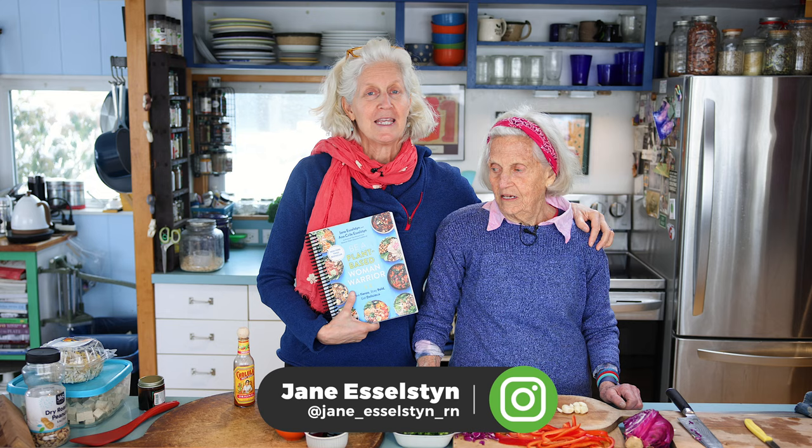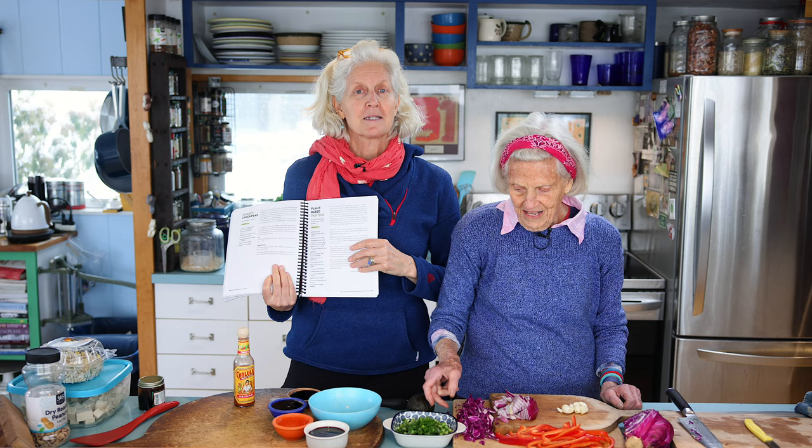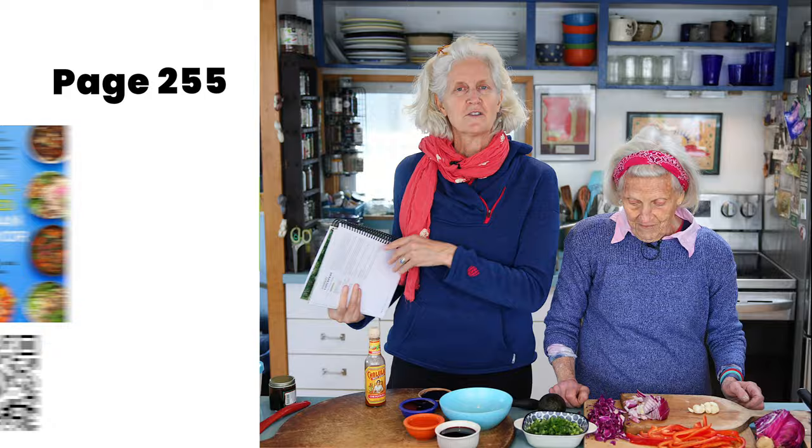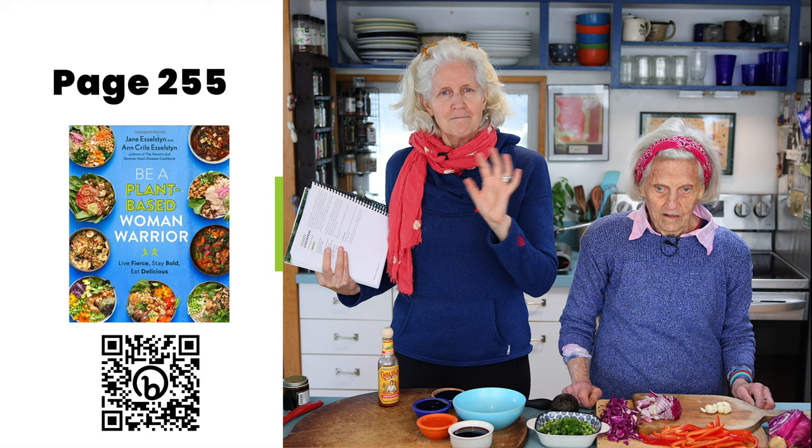Hi, I'm Jane Esselstyn. I'm Ann Esselstyn. And today we're cooking out of the Plant-Based Woman Warrior. We're going to be making plant-based pad thai. Just look at the colors of what's going into this right here — I am just stunned by it. It is a beautiful dish and there's actually about four stages to it.